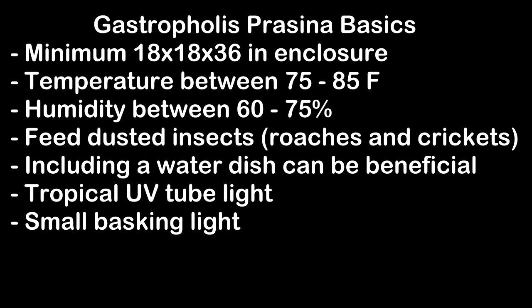Your basking light is going to depend on the temperature of your house. If you keep your house at a colder temperature you might need a larger light, but if your house stays at a warmer temperature you can get a smaller light. And if your house temperature changes seasonally, you can always get a thermostat to help control your lighting, or you can switch out bulbs as the seasons change. My last bit of advice is to just love your Gastrophilus Prisina — they're actually a fairly easy to keep lizard for being something that's uncommonly kept.